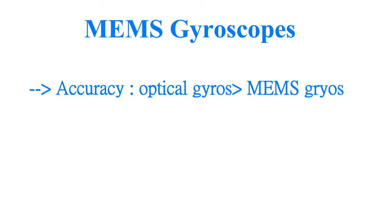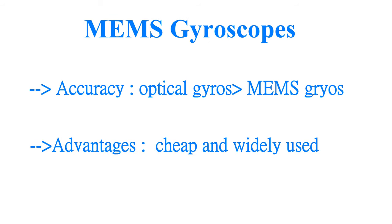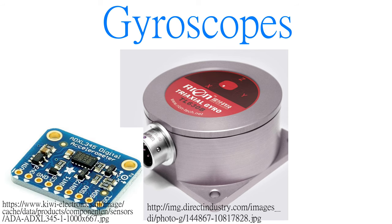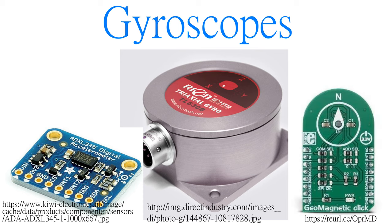Although MEMS gyroscopes are not as accurate as optical ones, they are cheap and widely used. To sum up, gyroscopes can be seen in many electronic devices, combining with accelerometers and geometric sensors. Therefore, it is a really useful gadget for us to understand how it works. Thank you for watching the video and hope you learned a lot from it.